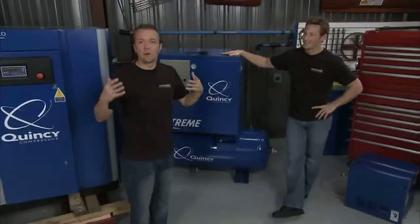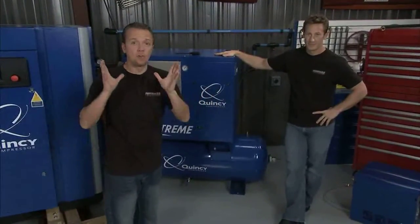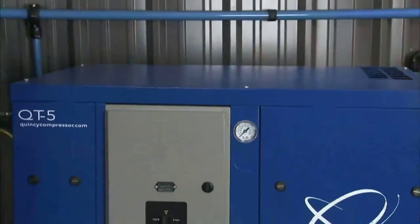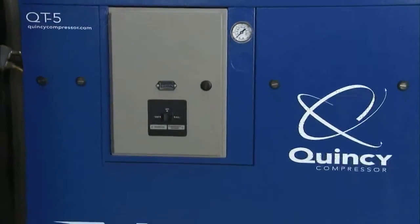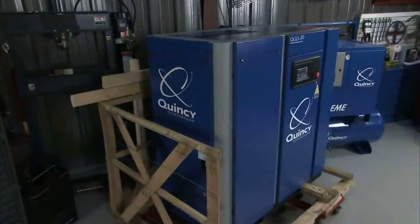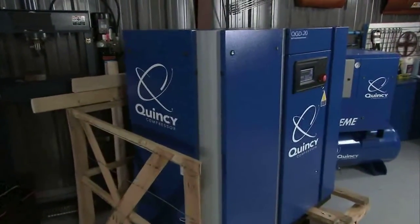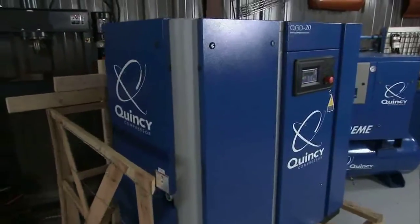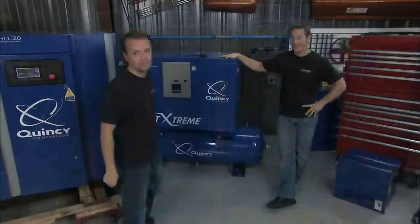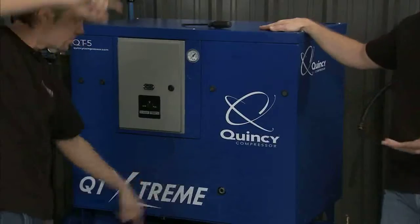Last time we were here, we had a very important decision to make. That was, which compressor are we going to go with? Will it be the QT Extreme from Quincy — the reciprocating type right there, 5 horsepower, very nice option — or will it be right over here, the big 20 horsepower QGD from Quincy, direct drive, rotary screw type? Which one's it going to be? Well, we have made a decision, and the winner is the reciprocating compressor.